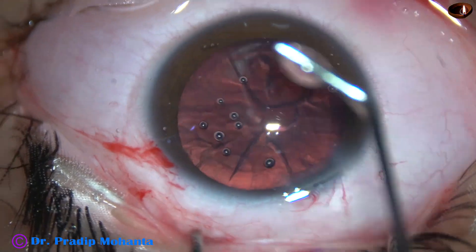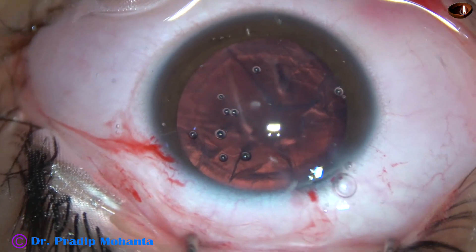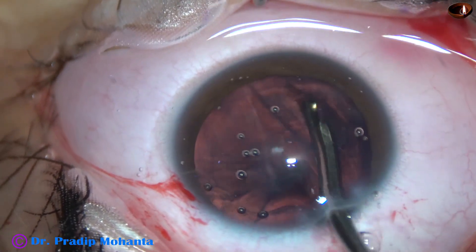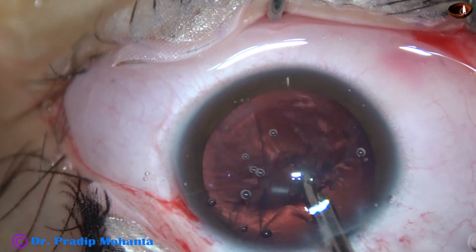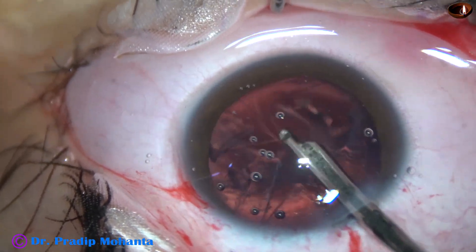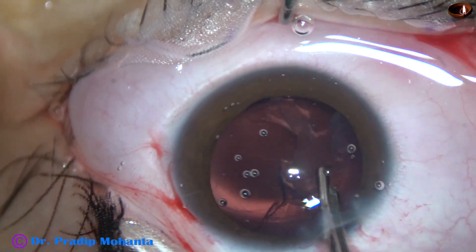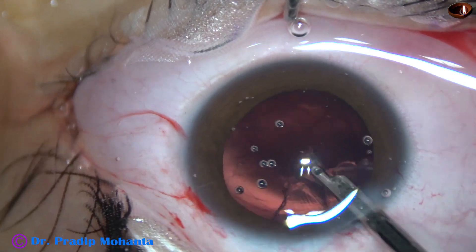I didn't want to try aspiration of cortex with the FACO probe itself in this case. I want to employ a safer way because the patient is very young and highly myopic — this eye has myopia of minus 20 diopters. The intraocular lens selected in this case is +4.5 diopters. The cortex is being cleaned.